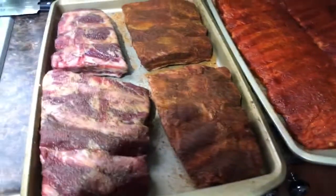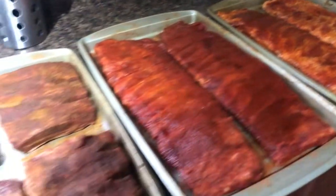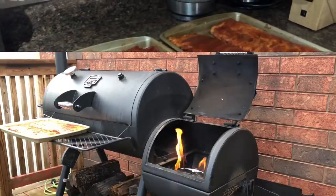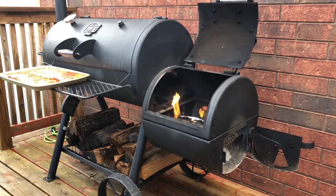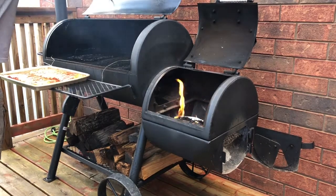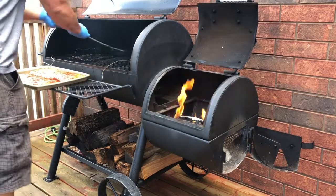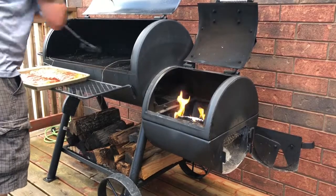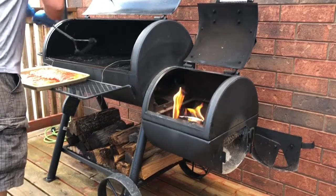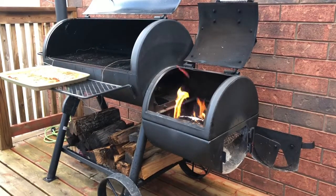We just had a thunderstorm roll through — it's kind of screwed my fire up a bit. I'm just waiting for the pit to come back up to temp again, then we'll be throwing these on. We've got the fire burning again. The thunderstorm put the fire out a little bit on me, but nothing I can't deal with. Let's get these ribs on. Give the grill a quick little scrape. There we go — let's get the ribs on.